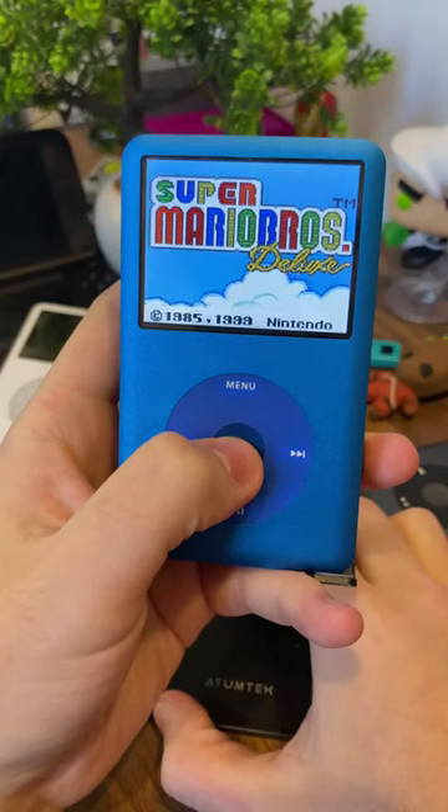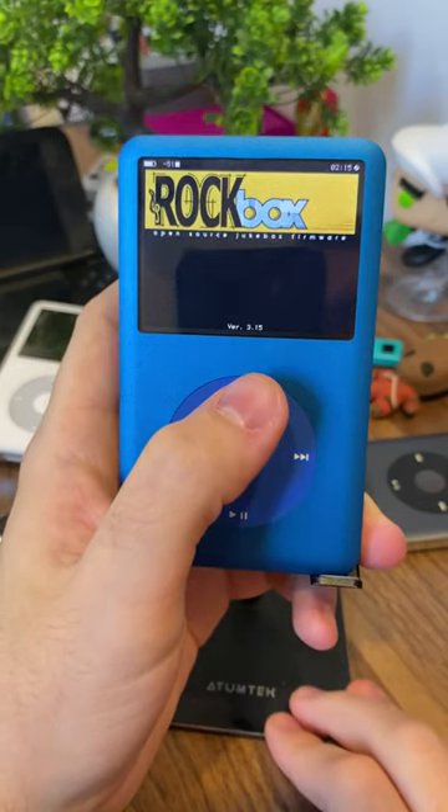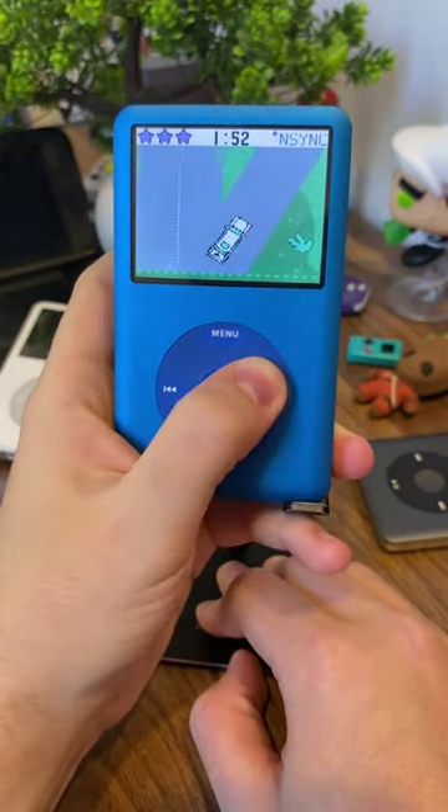Today we'll be playing Game Boy games on an iPod. That's right — install Rockbox on your old iPod classic and you can play any of the original Game Boy and Game Boy Color games.